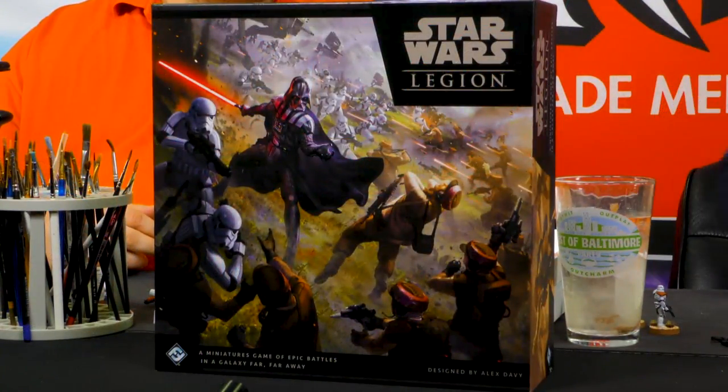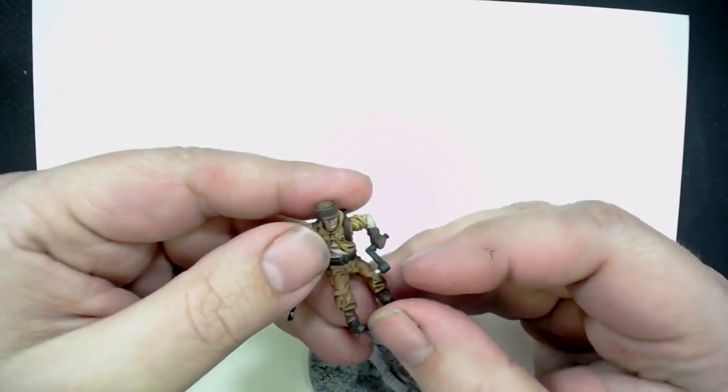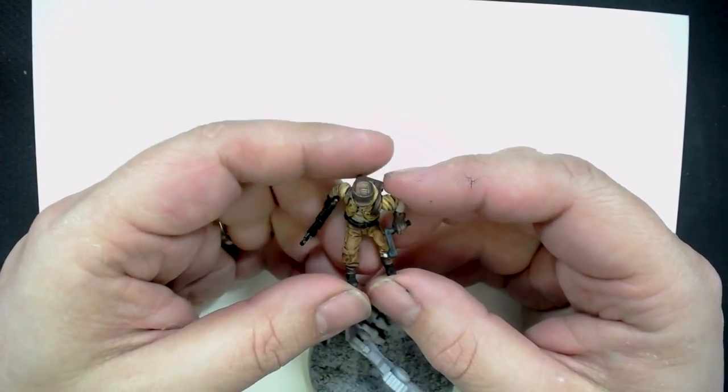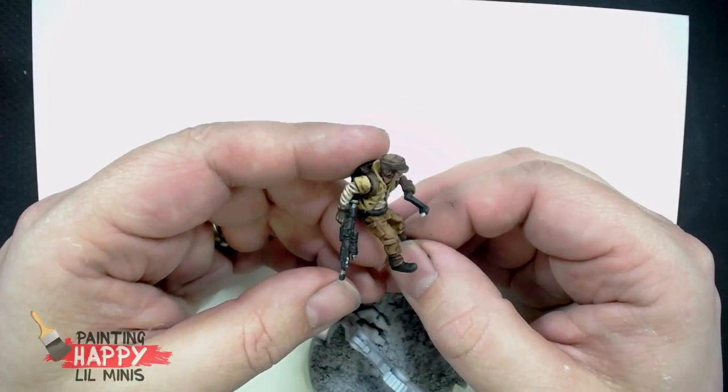When I was painting the Rebel Troopers the other day, I painted up the pilot in the AT-RT — looks freaking awesome, the pose is great. The cool thing we discovered is that the AT-RT pilot in the separate box coming in Wave 1 is a different pose, so you don't have to worry about converting. If you get a third one, that's when you can convert.